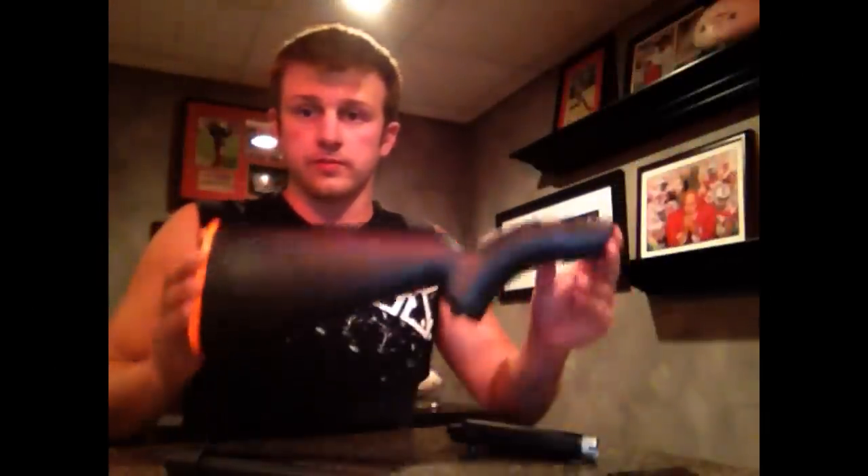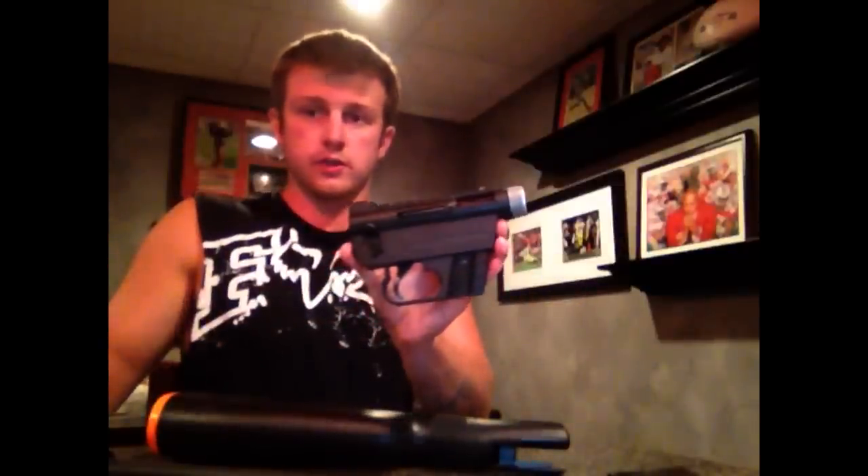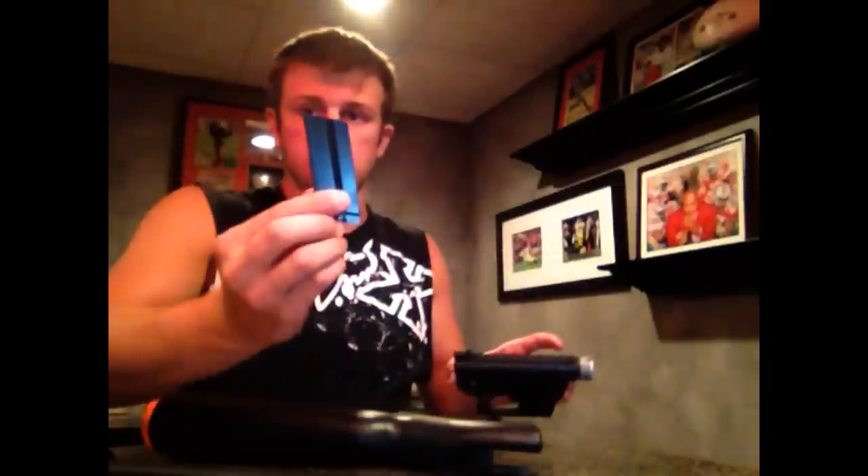Here are the parts you're given: obviously the stock, the barrel, and the trigger part of the gun, and one magazine. I think I was supposed to actually have two — I'll have to go back to the gun store tomorrow.